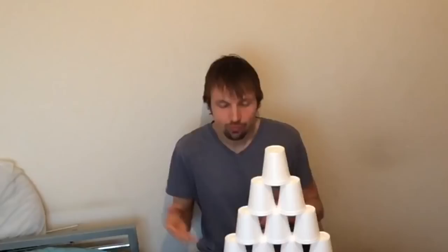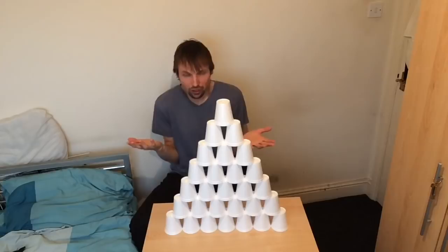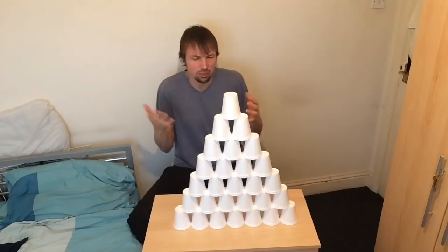And then again, if you want to make them fall down, it's much easier — you can do it pretty much with just a sigh. Something like this.